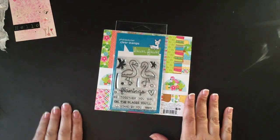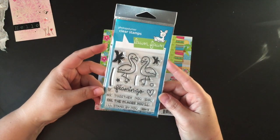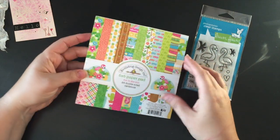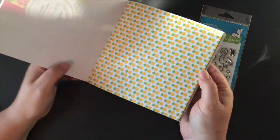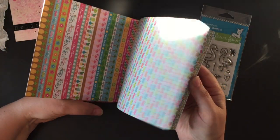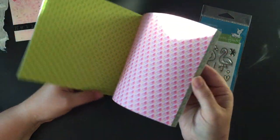For my design team package, she sent me the Lawn Fawn Flamingo Together stamp set, which is adorable, and also the Doodlebug Fun in the Sun paper pad. I just love the colors and the designs — I've already used some of them. I have a quick project to share, and it goes really well with the Flamingo Together stamp set.